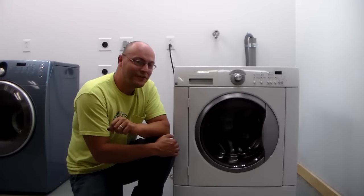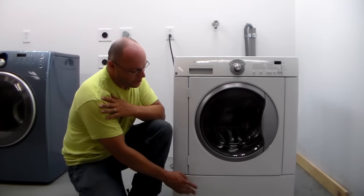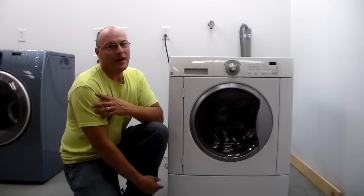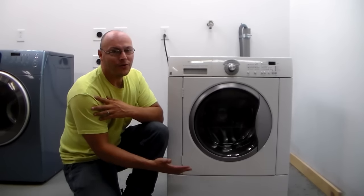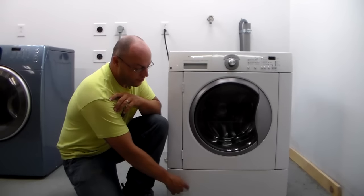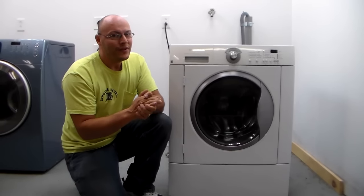The machine we're working on today is a Frigidaire front load washer. Like with any front load washer, the drain pump is underneath. Some washers have a removable lower panel that you can get easy access to the drain pump, and some of them do not. I'm going to show you how to work on both of them. Some Whirlpools and some Kenmores made by Whirlpool have a little door that you can open up and pull out the coin trap, which will stop a lot of coins, hairpins, and stuff like that from getting into the drain pump.